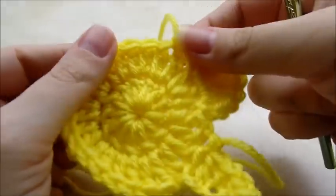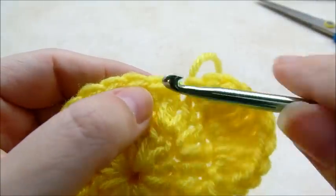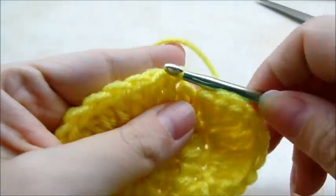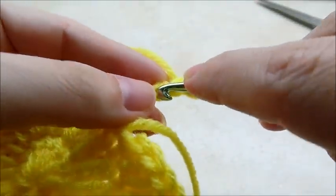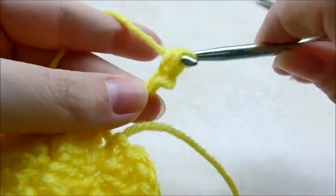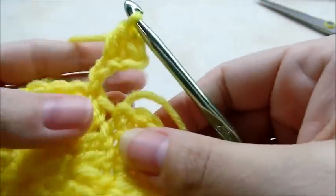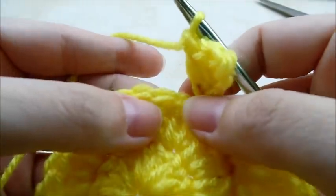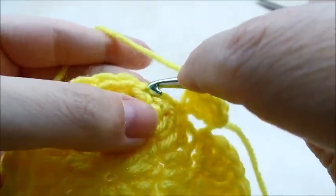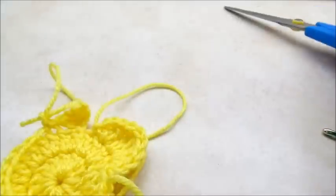Now I'm going to do the same on the other side. I'm just going to count down two stitches and start in the second one. Chain four, single crochet in the second stitch from the hook, half double in the next stitch, then double crochet in the last stitch of that chain. Skip one stitch and slip stitch into the next, then tie that off. Now you have his other little wing made.